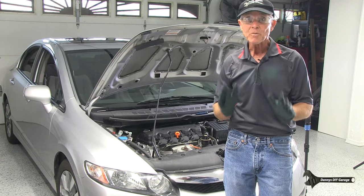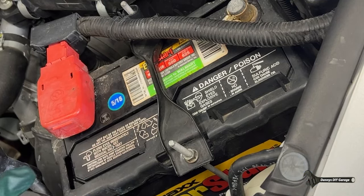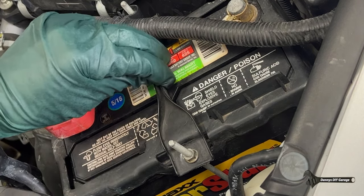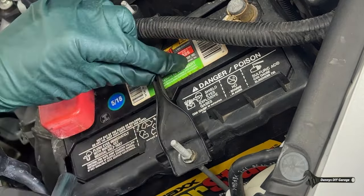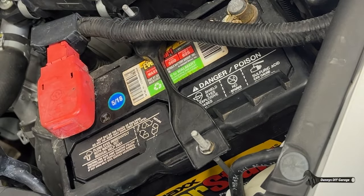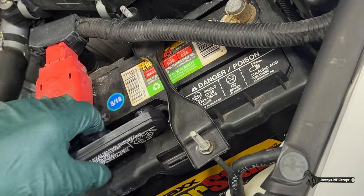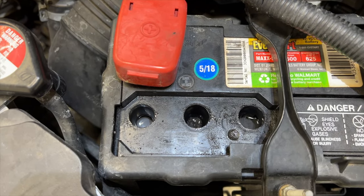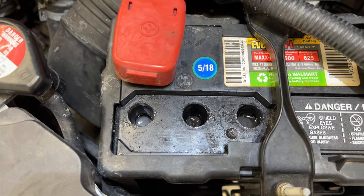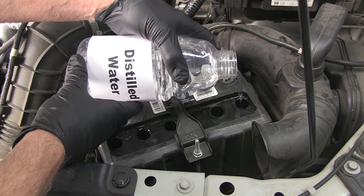First up is the battery. Most batteries are maintenance-free. However, if it has caps like this one, you'll need to remove the caps to check the acid in the battery. This one has a bracket right over the caps, so I just need to take a 10-millimeter, loosen it up, move it over, and then I'll just take a flat blade screwdriver, pop open the cap, and check the acid level. This one looks fine. You want that acid level to be above the plates right here. If it's not, you'll want to put some distilled water in there to make sure the level is proper.